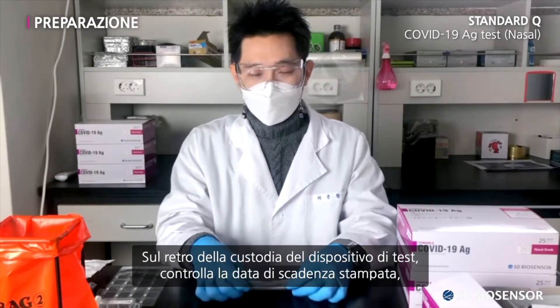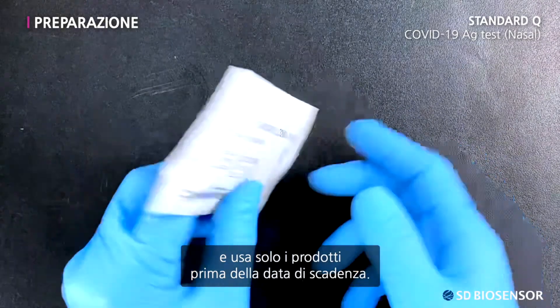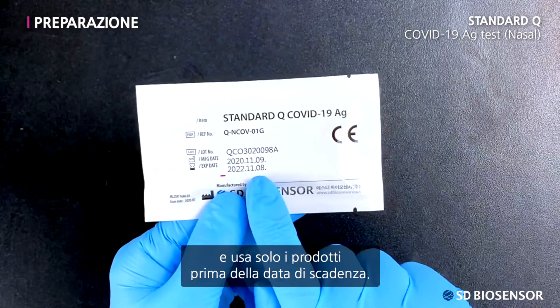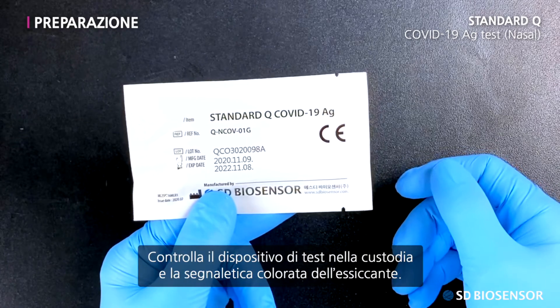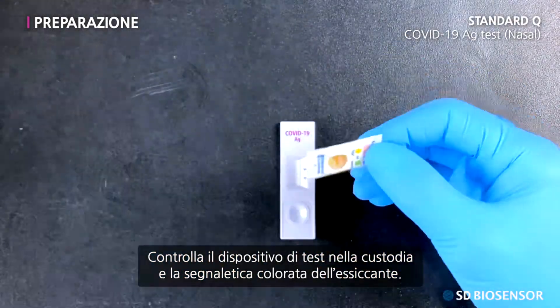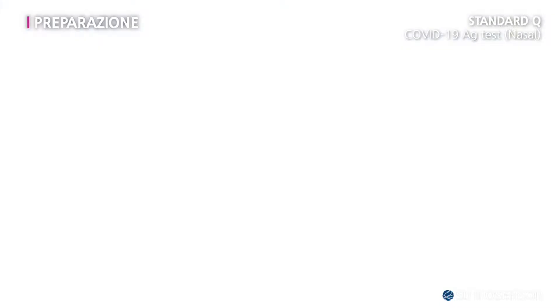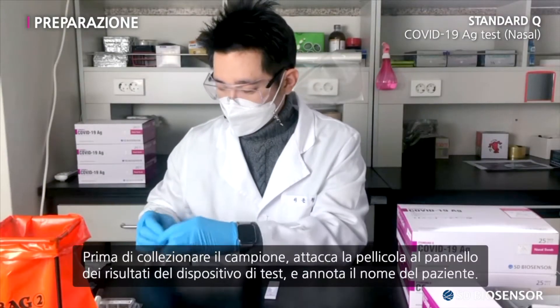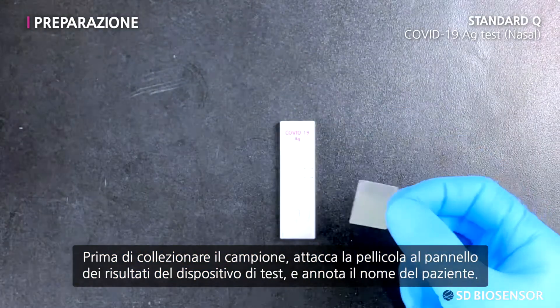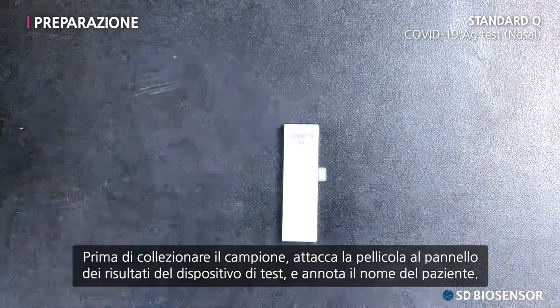On the back of the test device pouch, confirm the printed expiration date and only use products before the expiration date passes. Please confirm the test device in the pouch and the colored signature of the desiccant. Before collecting the sample, attach the film to the result window of the test device and write down the patient's name.